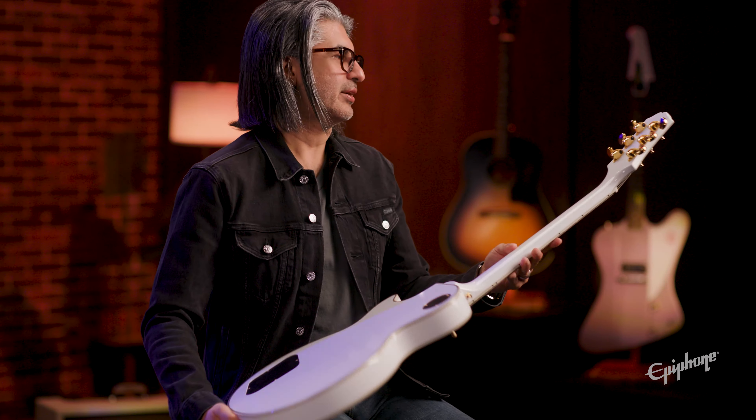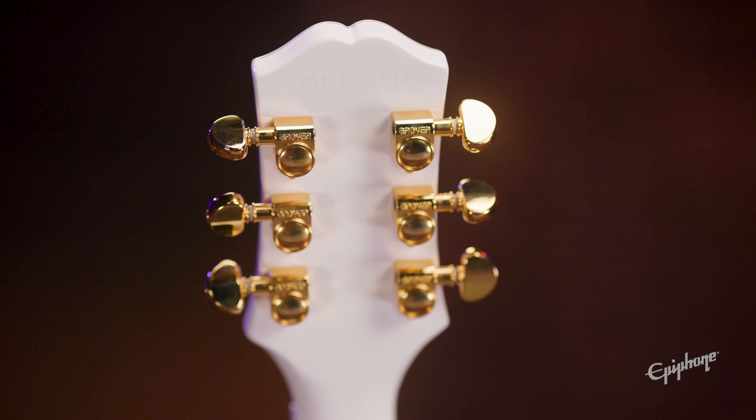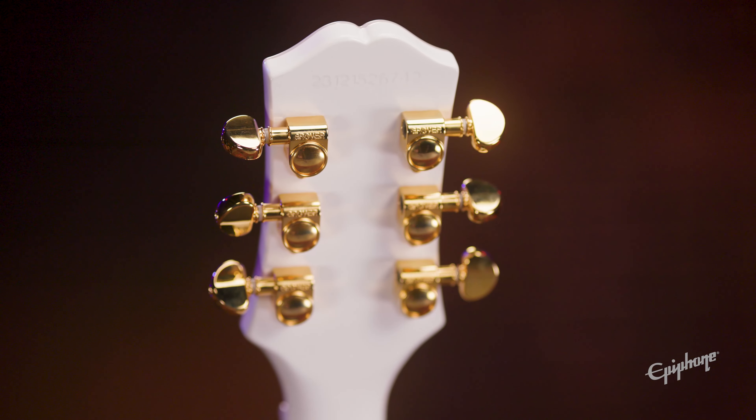With this model, the case is optional. On the back, as you can see, you've got a set of Grover tuners just to keep the tuning stable.